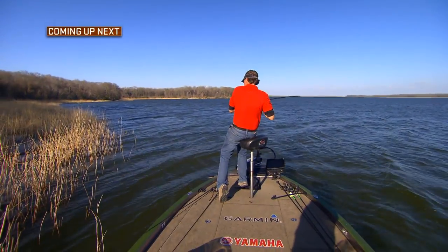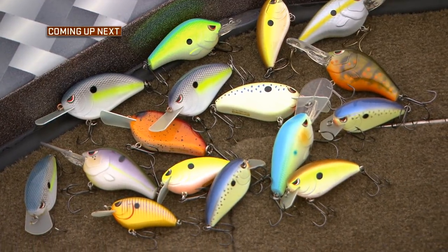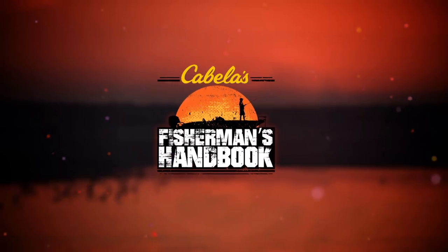When we come back, we've got more tips on catching fish when flipping and pitching. And later in the show, the action continues as Wade shares insight on crankbait fishing and how you can use these baits to catch more fish.